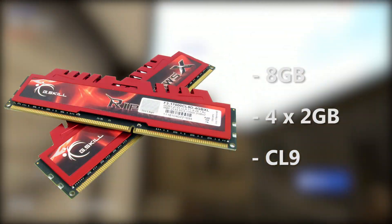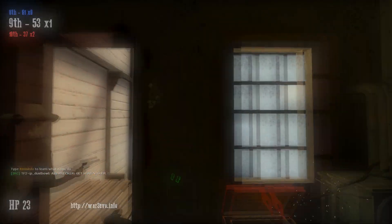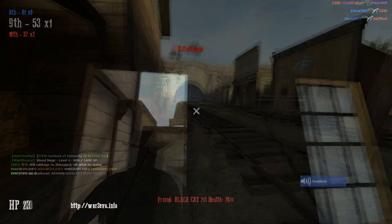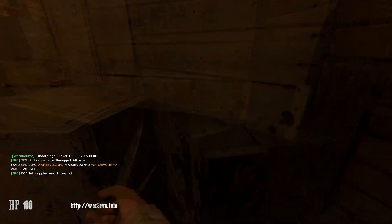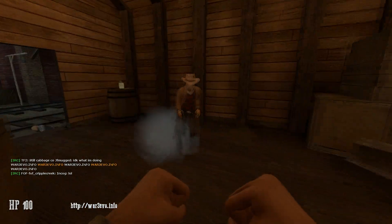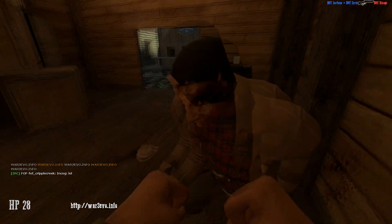For the memory, I own the G.Skill Ripjaws X-Series 8 GB, which is two sticks of 4 GB DDR3 1600 MHz memory. Right now this has a 10% off promo code making it $72, which is the cheapest I've seen this RAM in a little while, which is nice.